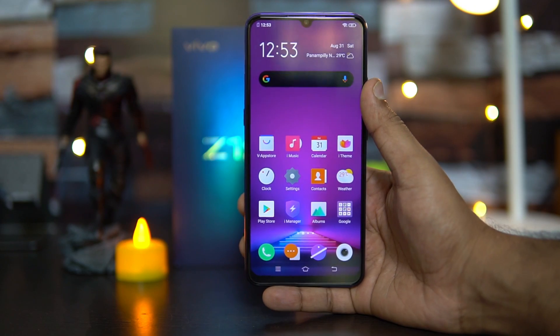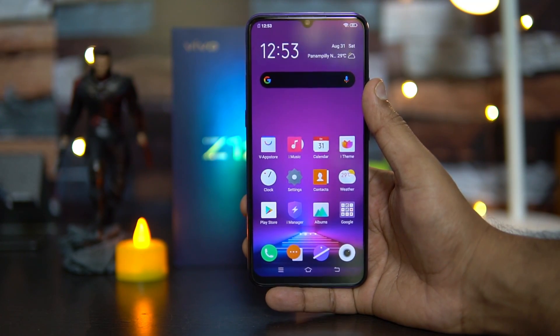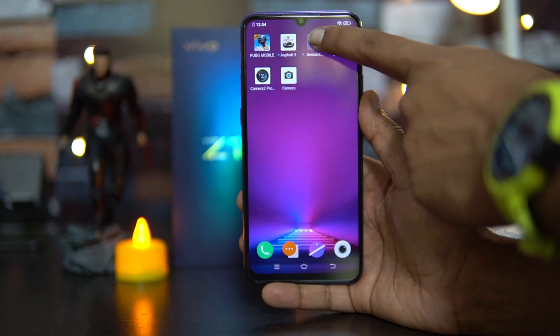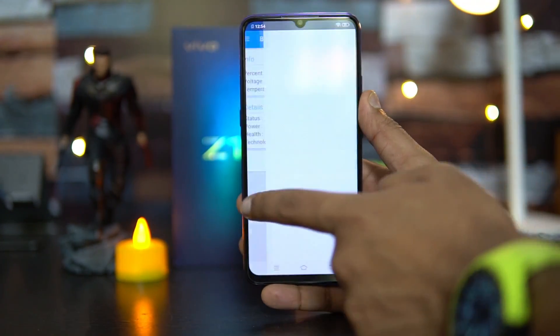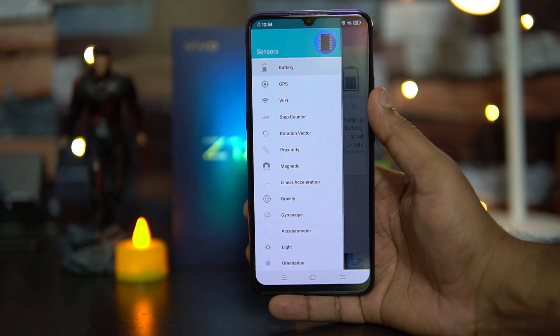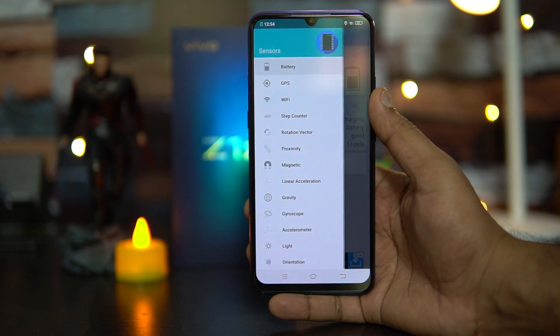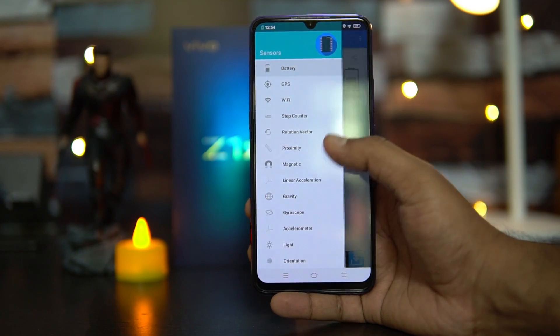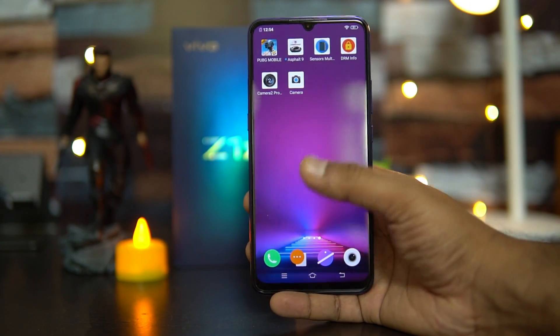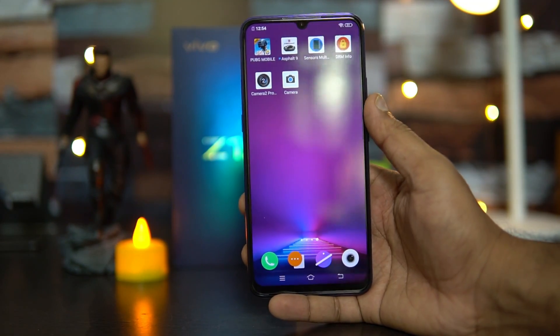First, let's have a look at the sensors available on this device. We have installed the sensors app, and you can see all the basic sensors are included: magnetic sensor, proximity, light, gyroscope, accelerometer, and orientation sensors. All the basic sensors are included on the Vivo Z1X.